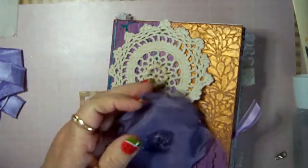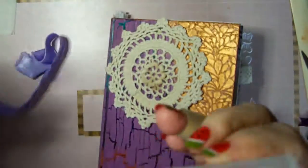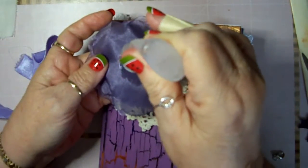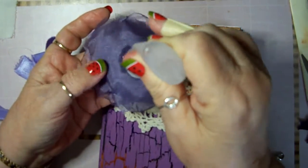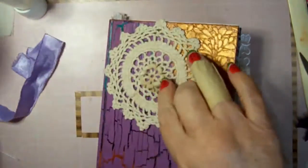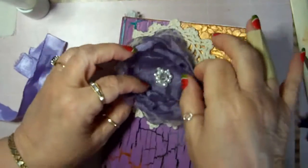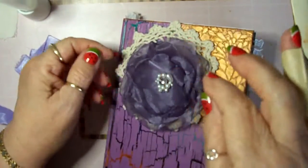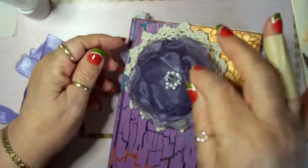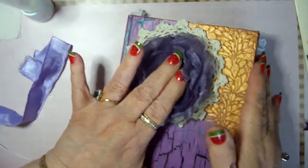I may need to put some E6000 on this because this is so porous. That doily — it's an antique doily, very old, and it's thick. It was crocheted in the middle to pop up, so I'm hoping I can get this back in the position I had it and it will stick. I'll just be careful — I won't be throwing the book around.